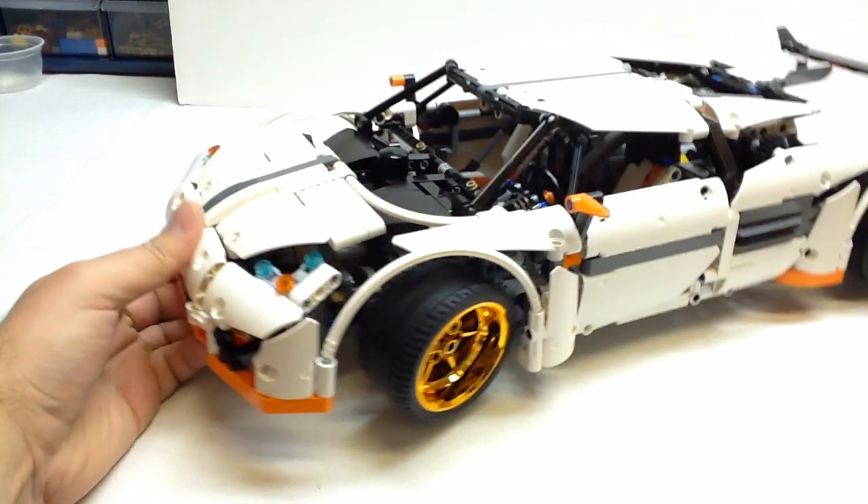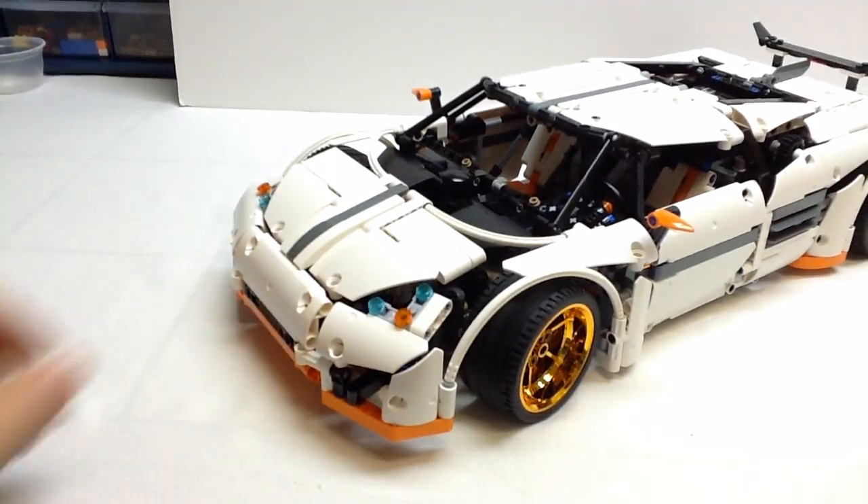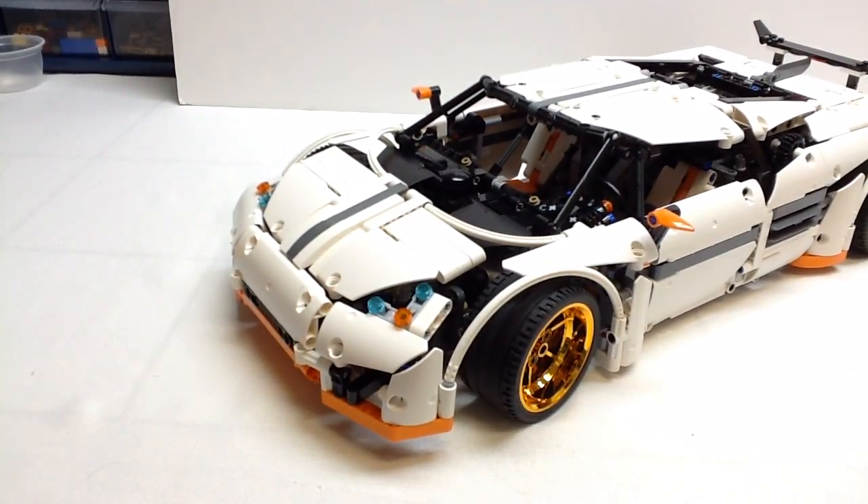That's really it — just wanted to give you a quick look. The instructions and parts inventory are available on Rebrickable, and the parts are readily available, so if you want to build it, getting hold of the parts shouldn't be a problem. Thanks for watching. If you really like this model, please give the video a thumbs up, and be sure to check out more builds and reviews here on OSU Harding's channel.